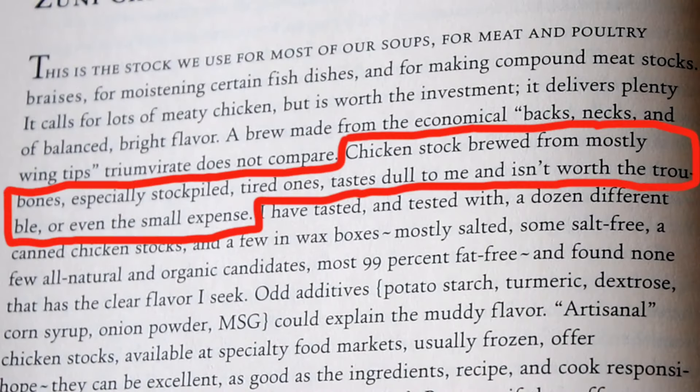Chicken stock brewed from mostly bones, especially stockpiled, tired ones, tastes dull to me and isn't worth the trouble or even the small expense. Well, that was that. If I was going to make stock, I was going to do it the right way.